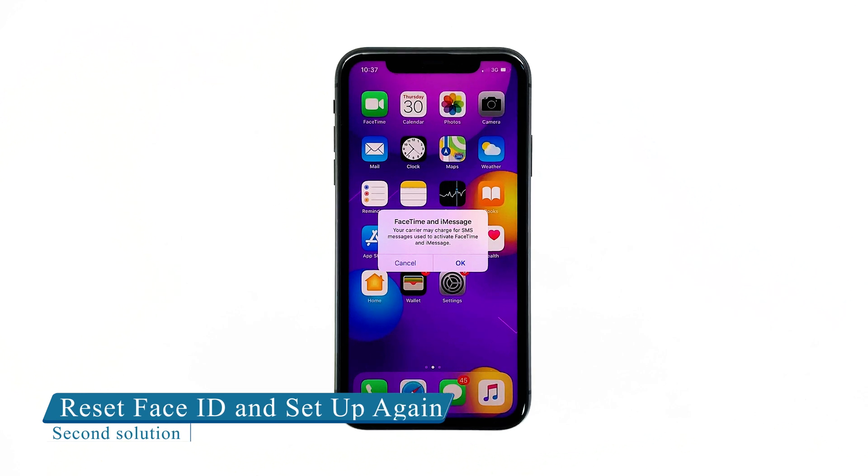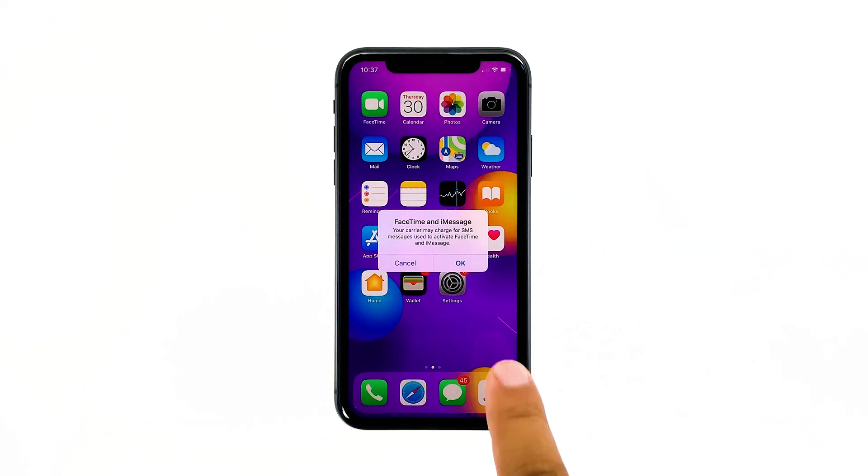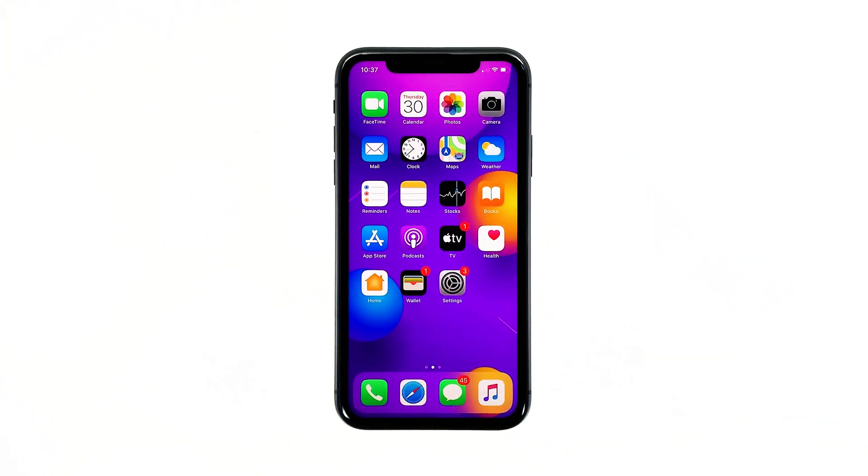Second solution: reset Face ID and set it up again. Perhaps the current Face ID has not been set up properly, or it might have been corrupted. The best thing to do is to delete the existing Face ID and set it up again.